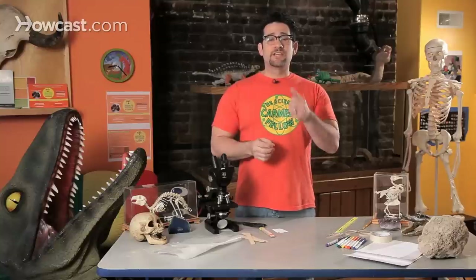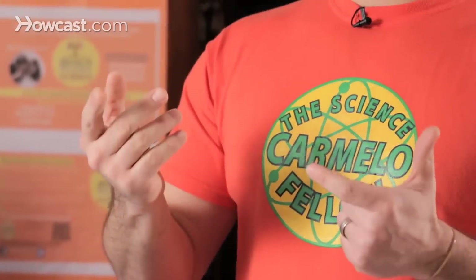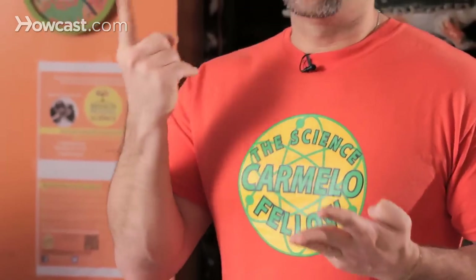In order for sound to be made and heard, we need three things. You need one, a vibration — a vibration is something that moves back and forth, and the source of the vibration we have is right here in our throat. Then you need two, something that the sound travels through. Where we live above the water, the sound travels through the air. And then three, you need an ear — something that actually receives the compressed air.